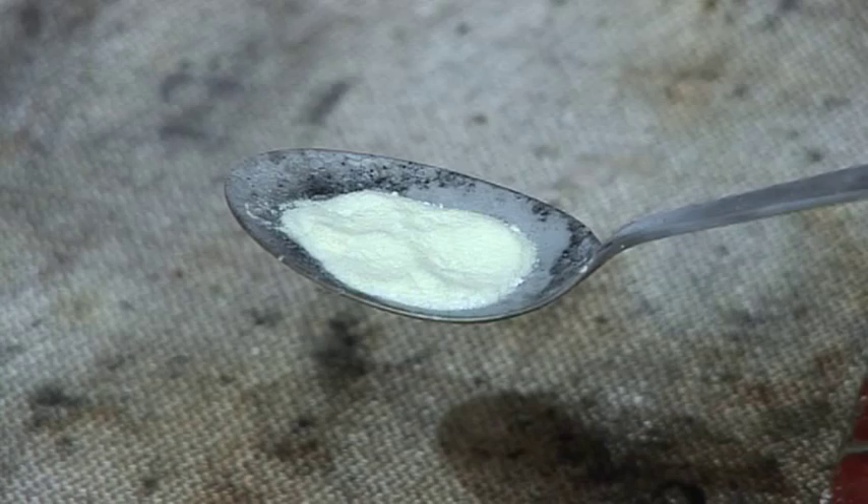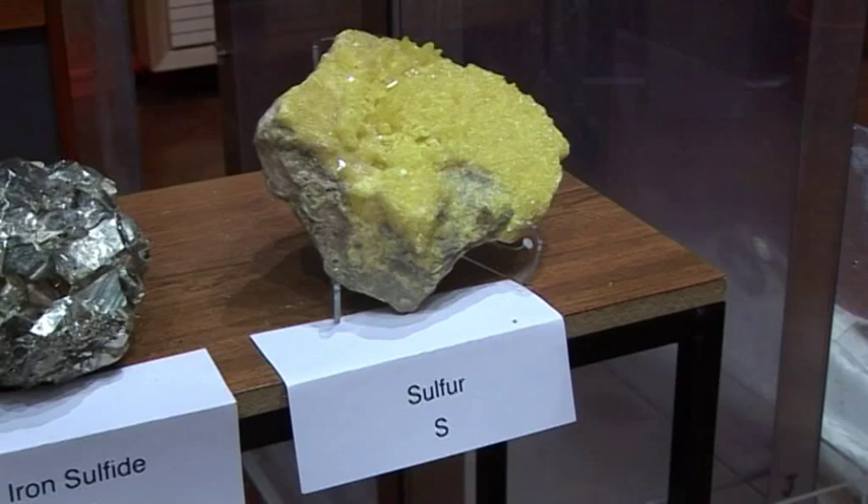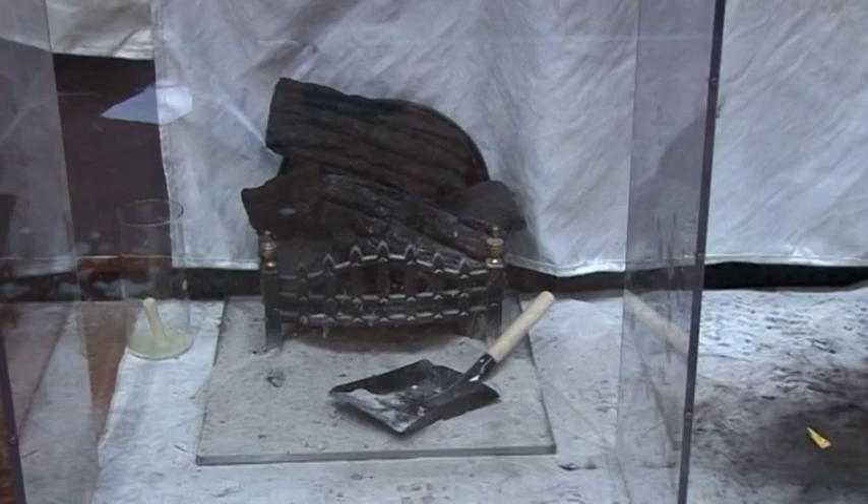We've got some more powder here. This one is yellow powder — there's no charcoal in this. This is actually a mixture of sulphur, which gives it its yellow colour, potassium nitrate, saltpetre, and this time potassium carbonate. That was the stuff — the wood ash that we extract from the wood ash.